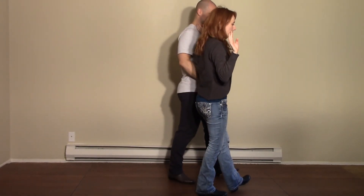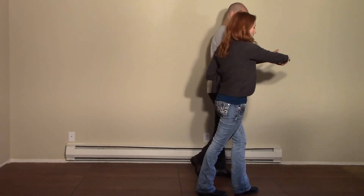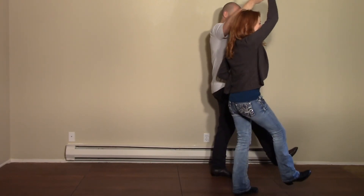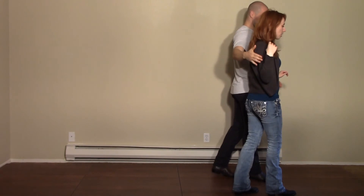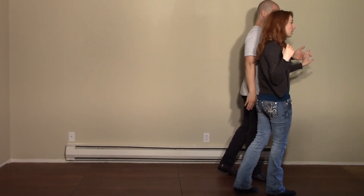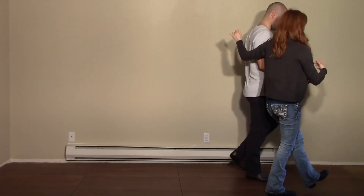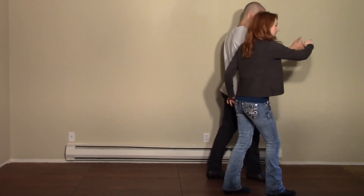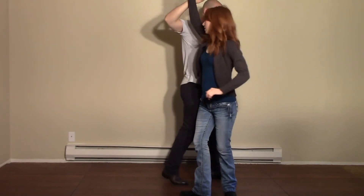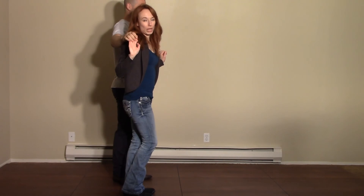Meanwhile, you've released the right hand — leader brings it through and catches the right hand as you're stepping on your left. When you scuff your right feet, you're going to brush right hands over the follow's head and release, stepping onto your right feet, reconnecting with the left. And again, when you scuff your left, you're going to brush over the leader's head and release. Now you're stepping back and connecting on the right, getting ready to turn the follow back as you go back, and then from here you're back in sweetheart in the regular position.